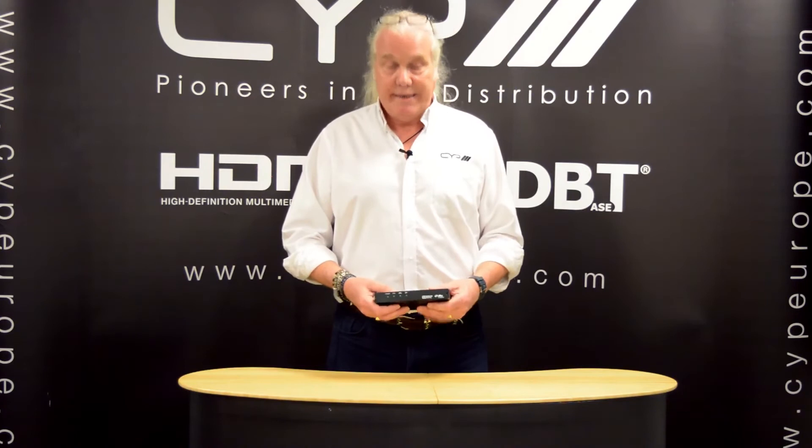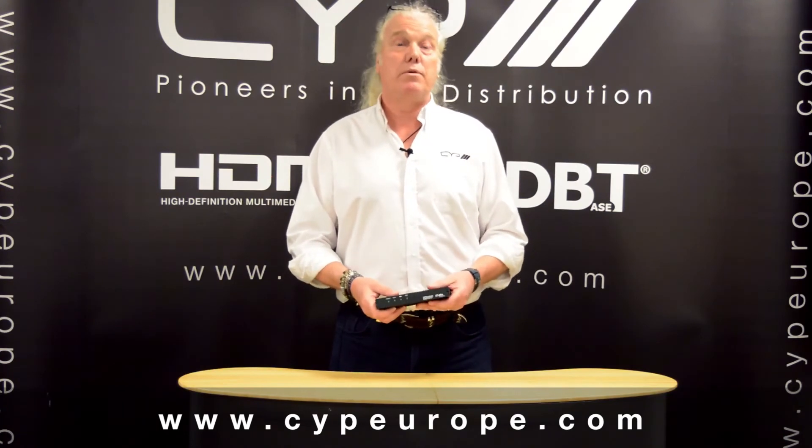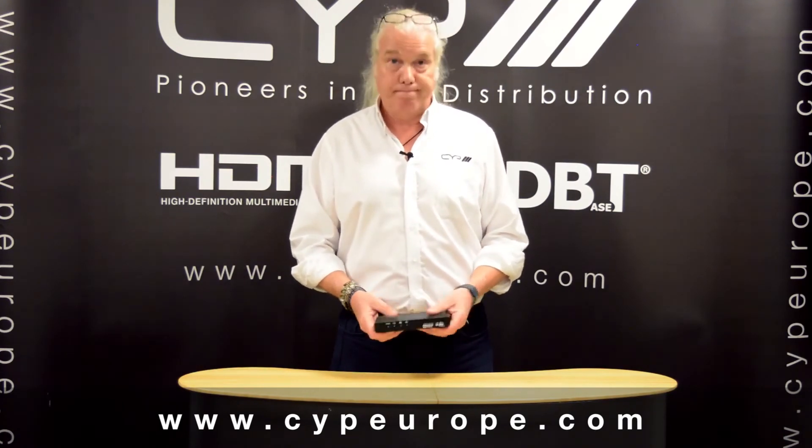So that's the AU1H1DD. For more information about this and any other of our products, please go to our website, which is www.cypeurope.com. Thank you.